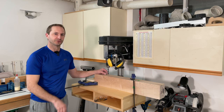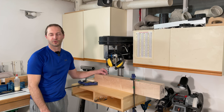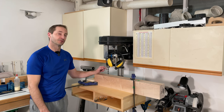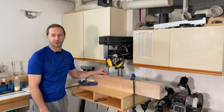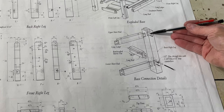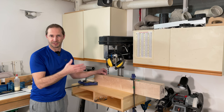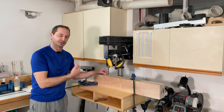I'm set up at the drill press to drill the holes for the draw bore pegs that will hold the rails to the legs. I'm drilling these before creating the mortises because I don't want to drill through already-completed mortises and get blowout that damages the inside mortise surface.